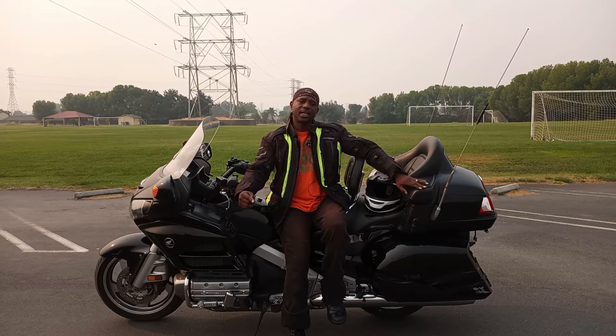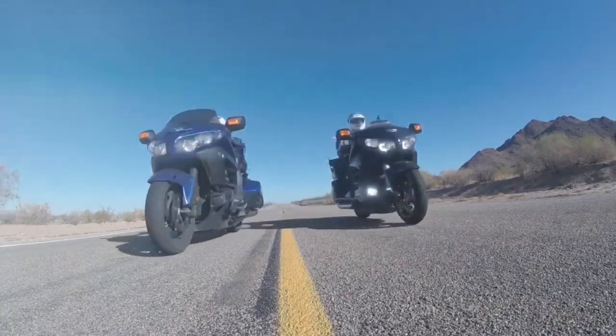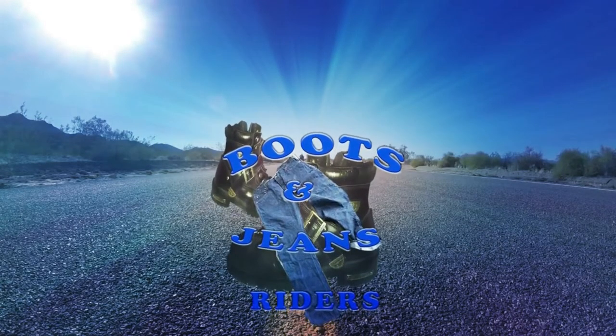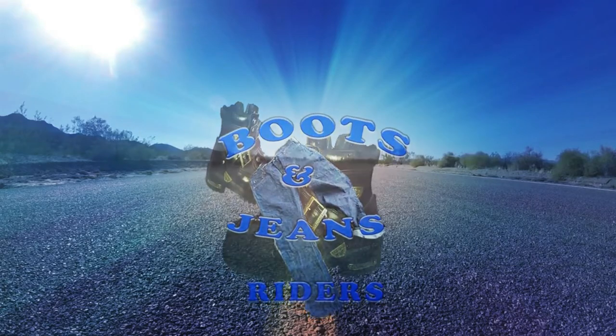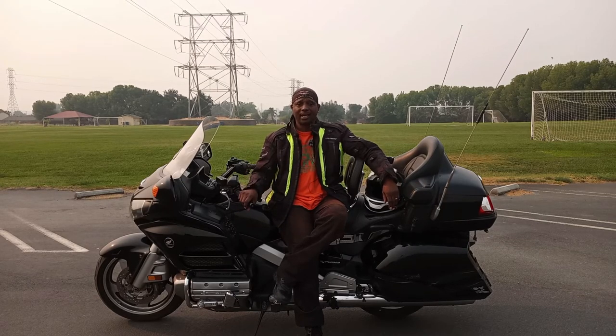Counterbalance. Welcome to Boosting Genius Riders. I'm Rich, and what we're going to cover today is counterbalance.